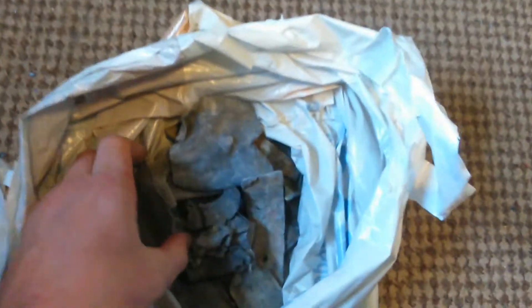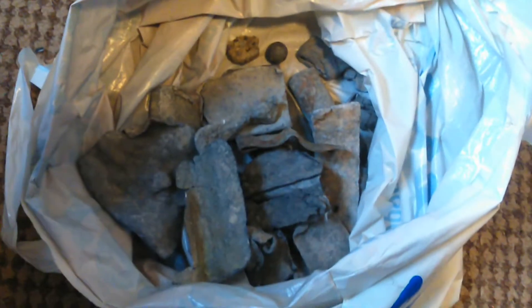Hi guys, William here again on scrap I get from metal detecting. Now this is lead I'm on about here. Every guy out there does a bit of metal detecting or scrapping on the beach — you get lead, copper. And when you're metal detecting you get a lot of lead and stuff like that, so this is a video on what I get lead-wise. This is a big fishing weight lead, or a lead pipe it looks like to me actually.